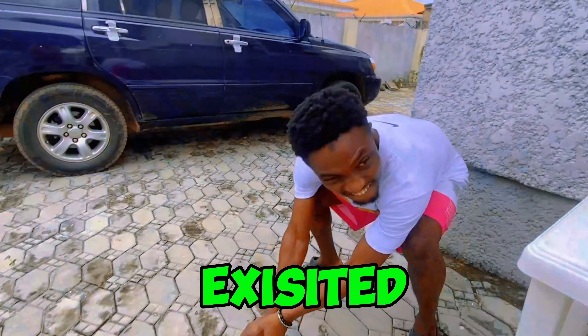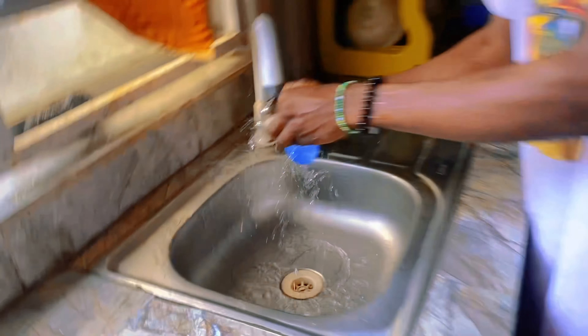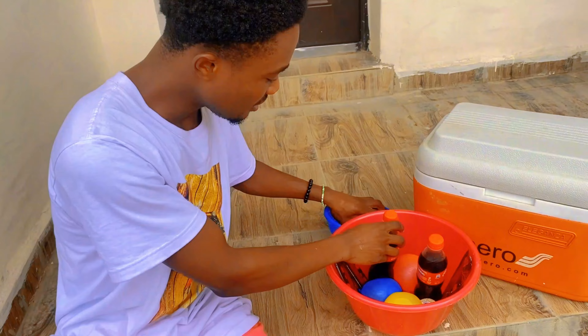This is a crazy summer hack you never knew existed. Don't use ice cubes to cool down your snacks and drinks. Instead, get a water balloon, fill it up with water, and freeze it. And when it's all rock solid, you can use that as a replacement for your ice cube.